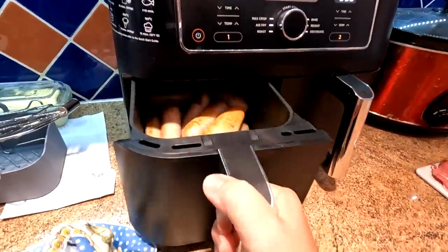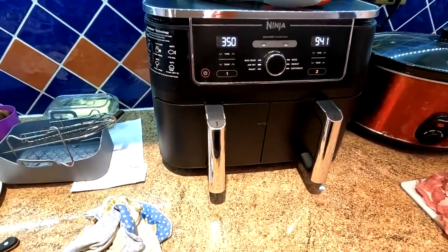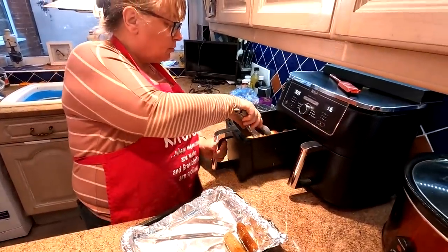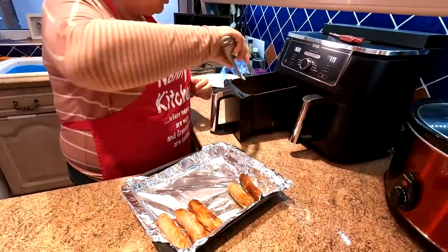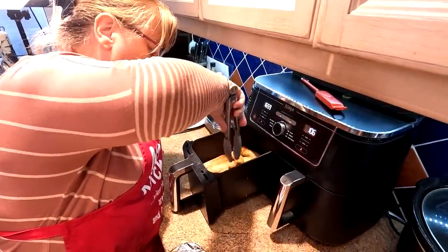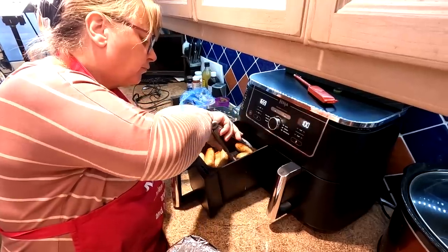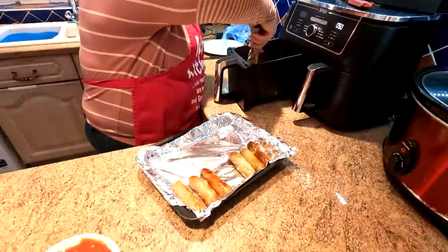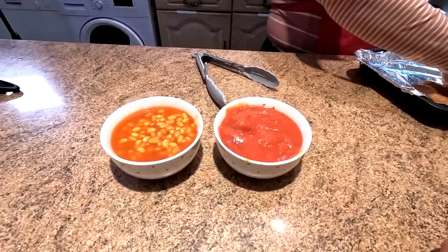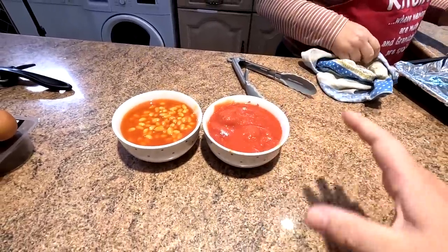The sausages are cooking already — we'll probably have to put them on for another 12 minutes because we've really filled the drawer, which we don't normally do. We're pulling out the ones that are done and transferring them to a tray in the oven just to keep warm. For the beans, we've put them into two little ramekins — they'll only need a couple of minutes each in the microwave right at the very end.